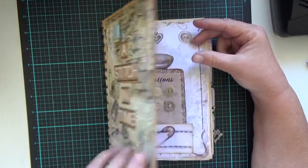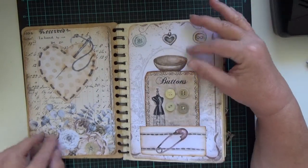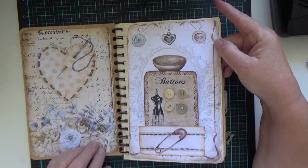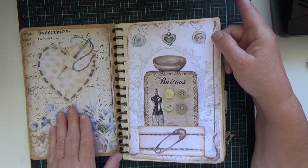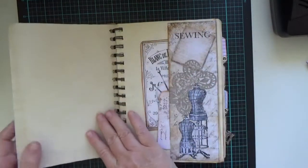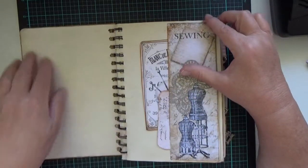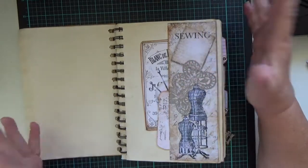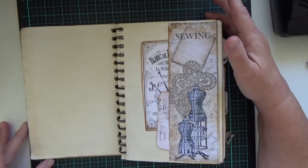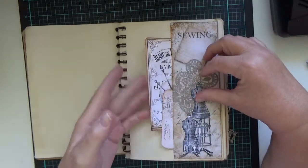I did quite a few things on this one. Now this is a kit from Porch Prints and it's such a beauty. The pictures are so beautiful that I didn't really want to spoil it with anything else, so I left a lot of space for writing, drawing, and putting pictures in.